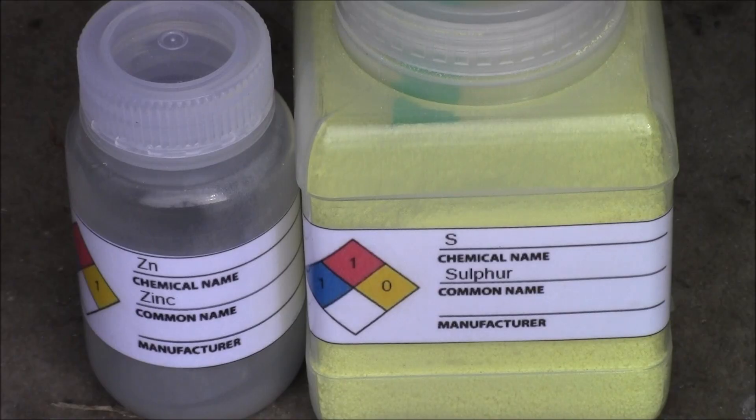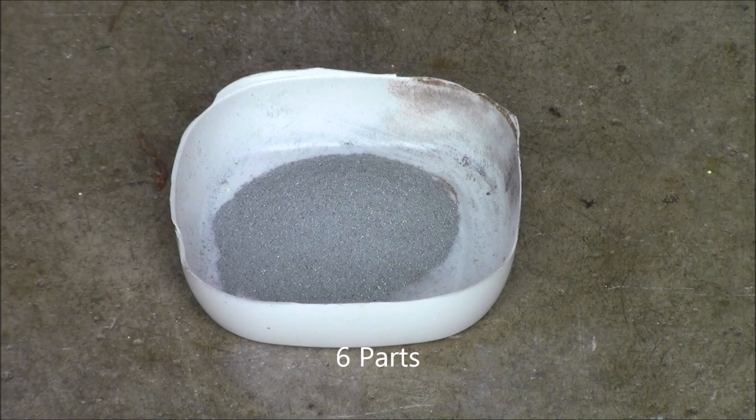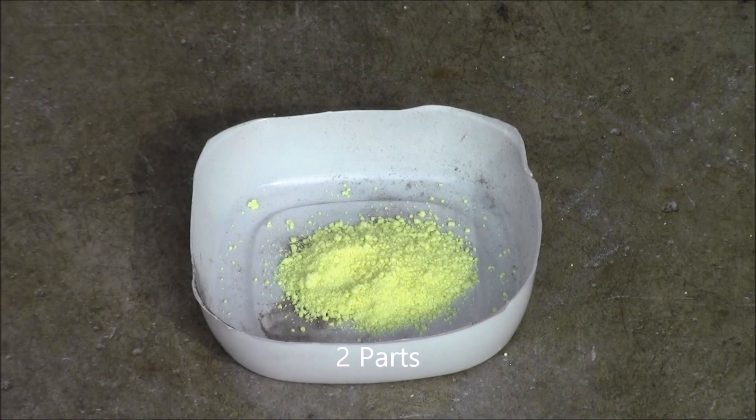This flash powder is made up of sulfur and zinc. You will need six parts of zinc and two parts of sulfur.